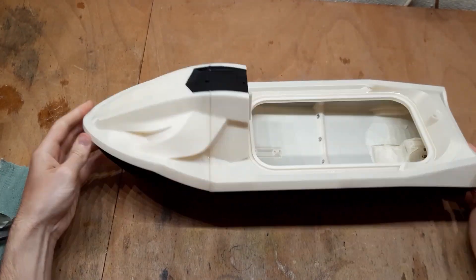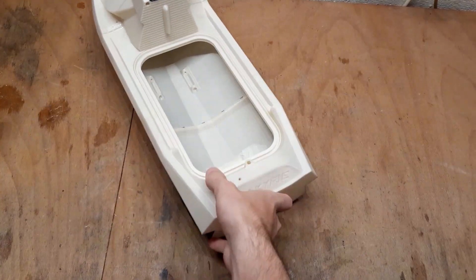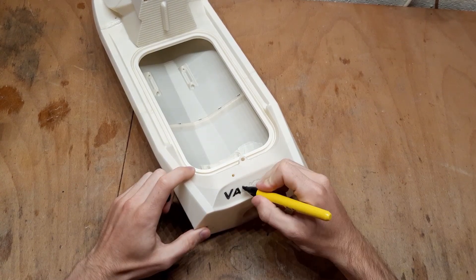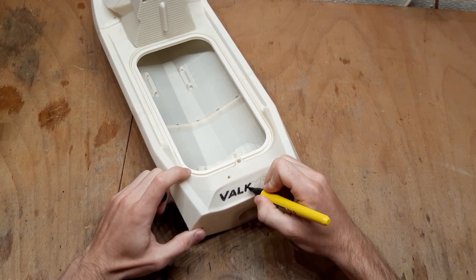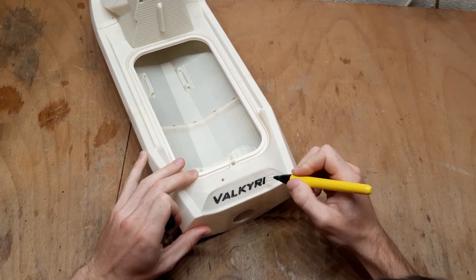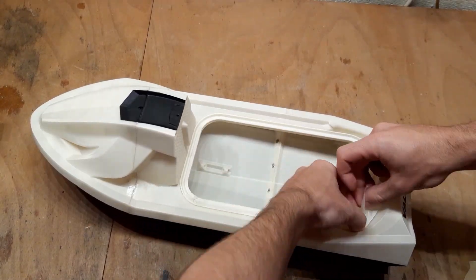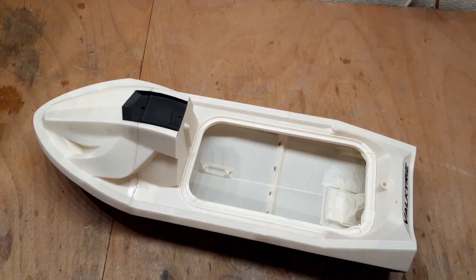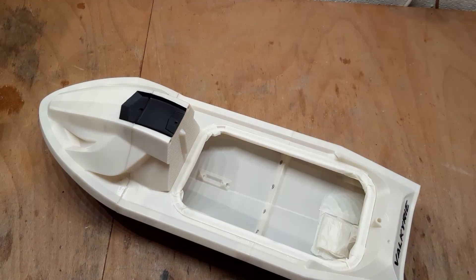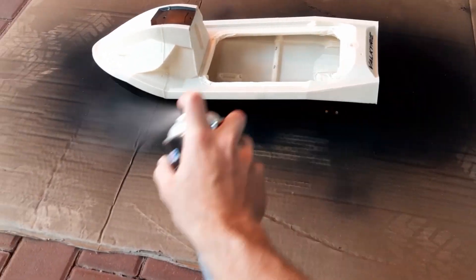Now it is time to glue the lid. You can also emphasize the black Valkyrie logo on the stern. Now I will be clear coating the whole hull, so I am taping the lid part off to not let drips in. Applying the clear coat should seal the hull completely.